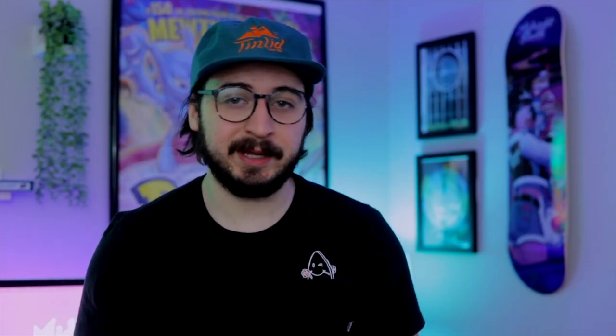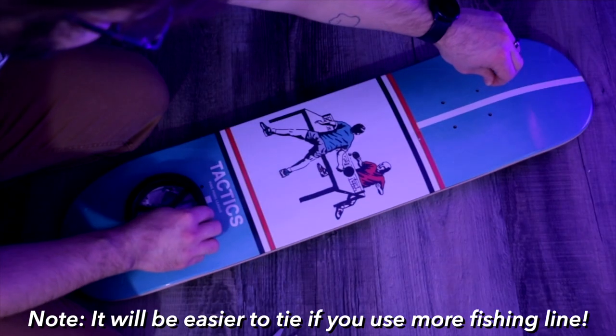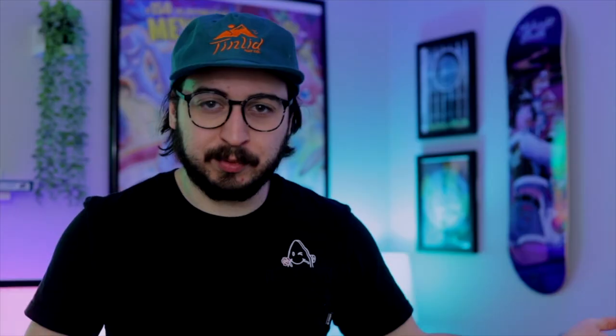First, let's find a spot on the wall that's just screaming for a skateboard to be there. Next, you're gonna be putting that nail into the wall. You really just need a rough idea of where you want the skateboard to hang, because in a later step you'll be able to adjust the actual height of the board. Once you got that nail in the wall, we're gonna need our fishing line, and you're gonna want to roughly cut about 12 inches, give or take a little. It doesn't have to be exact — we ain't building a rocket ship or anything.